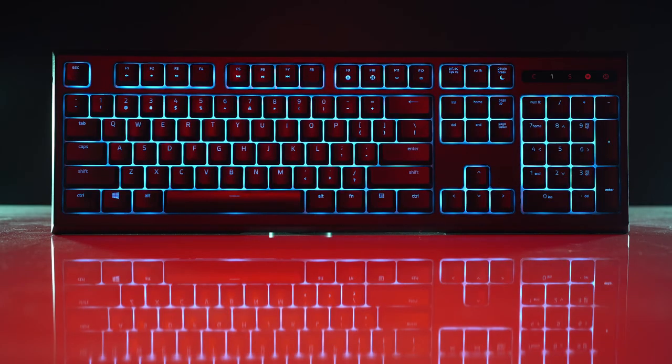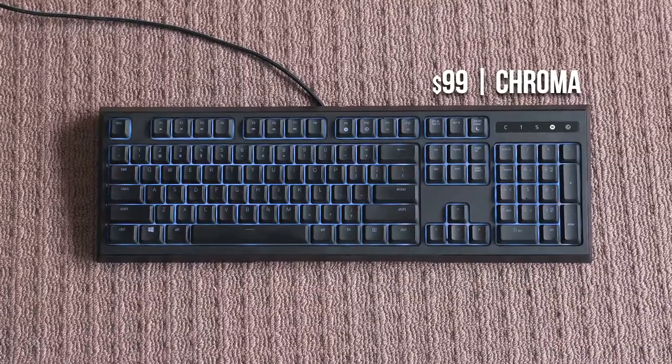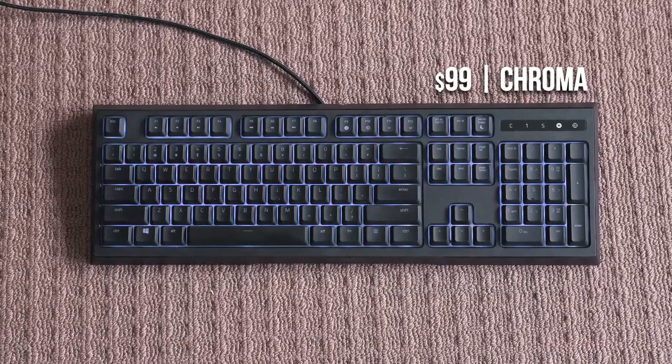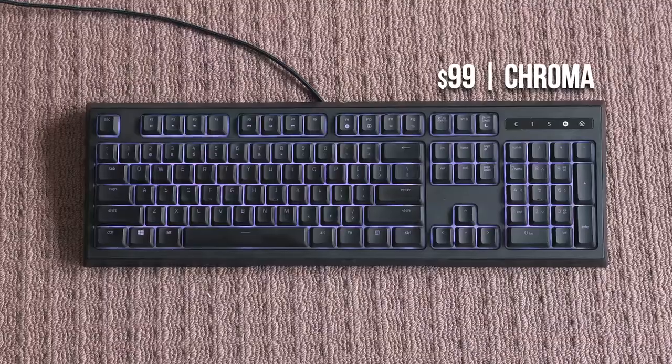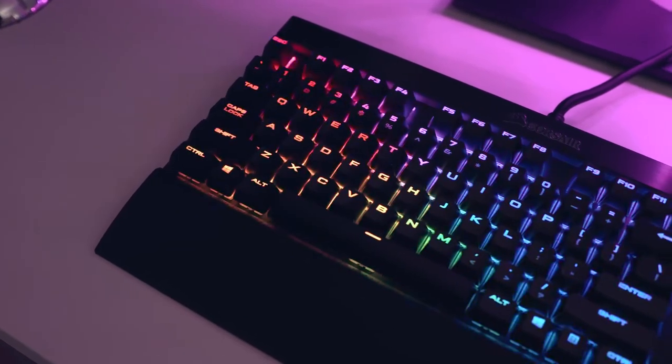So what are we looking at with the Onata? It's a full sized board which retails for $99 and it comes with Chroma RGB lighting, or for $79 with regular backlighting. That's a price tag which brings it into the realm of true mechanical keyboards.